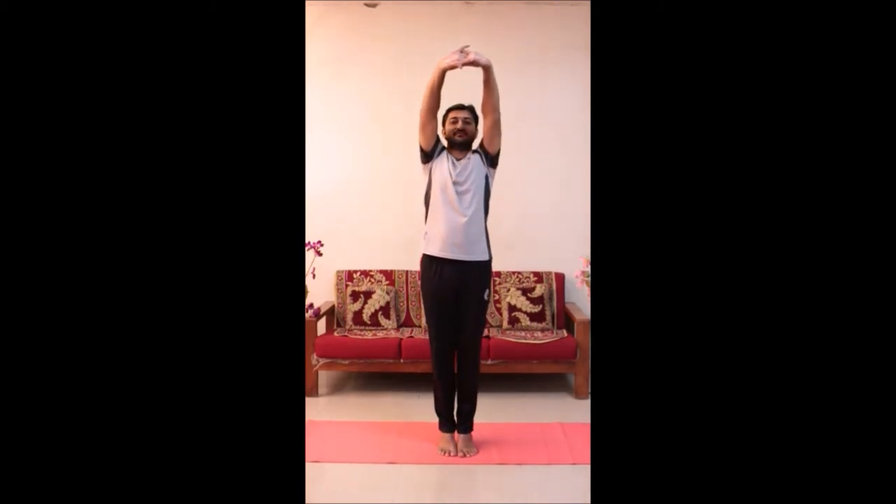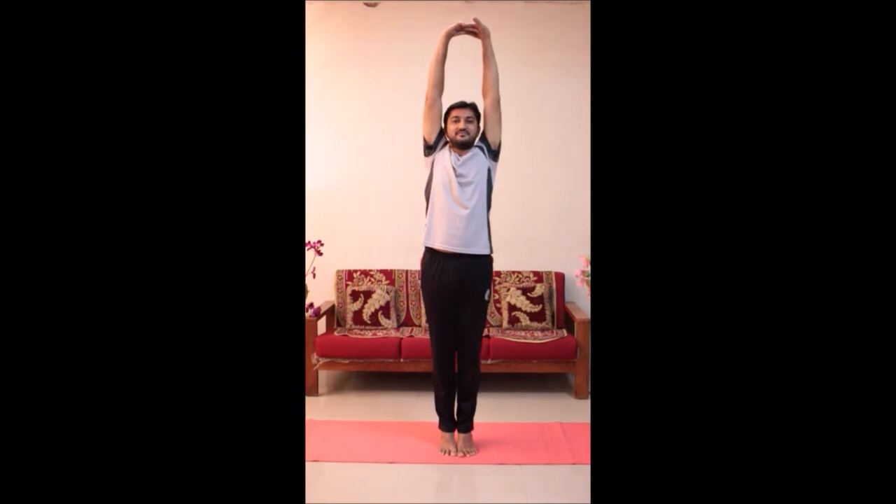Raise arms and heels upward with inhalation. Balance the body on toes. Maintain the pose as per the balance and capacity.